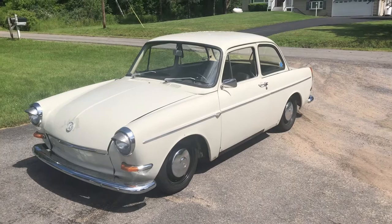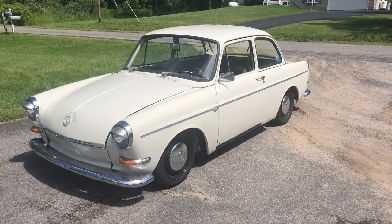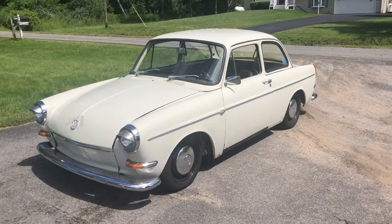Hello, YouTube. Today I want to do a walk around and showcase of my recent purchase, a 1964 Volkswagen Notchback 1500S. Let's get to it.